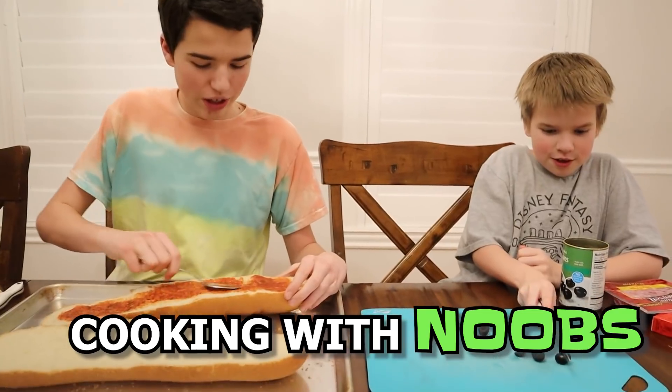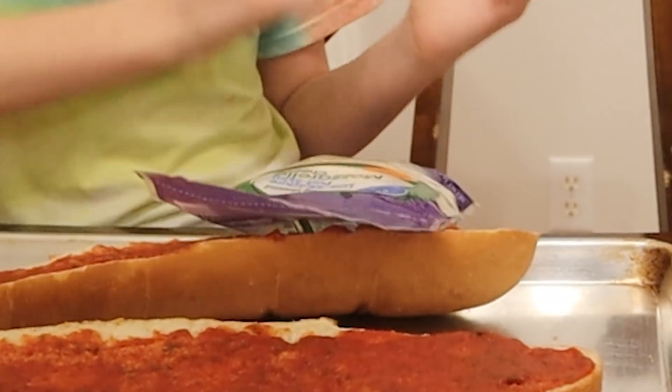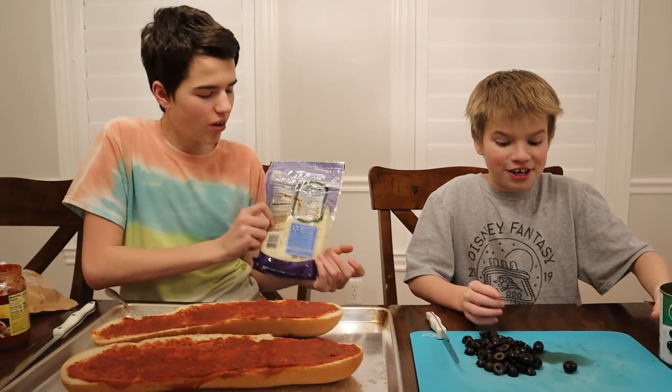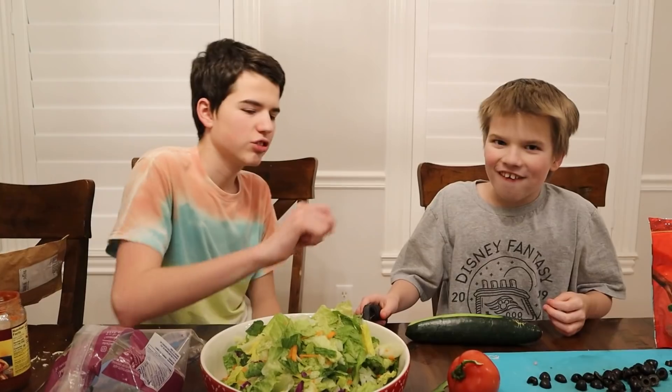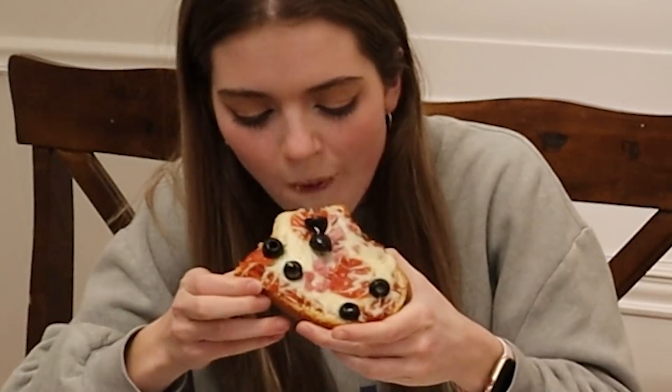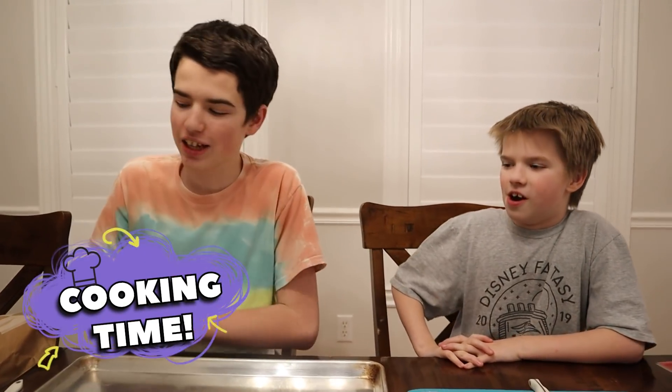Cooking with noobs — no, we're cooking with frills. We're world-class chefs, boys. Hi guys, welcome back to Jake and Ty. And today we are cooking French bread pizza. We got our French bread.